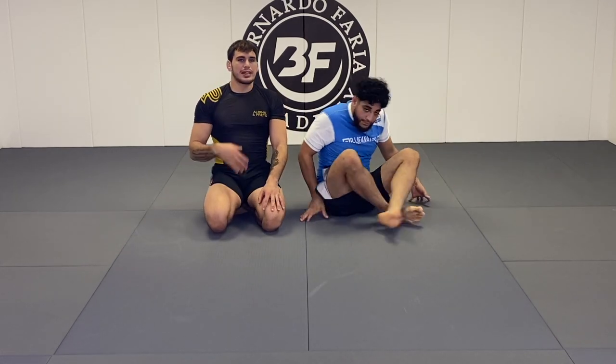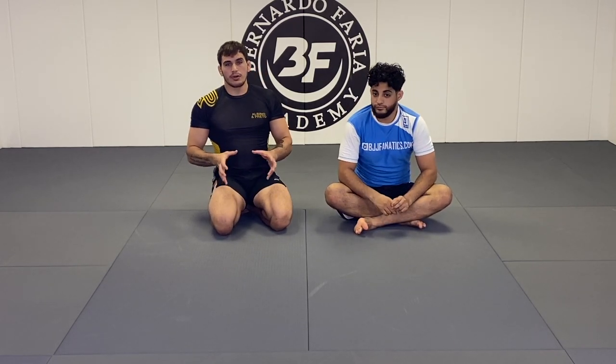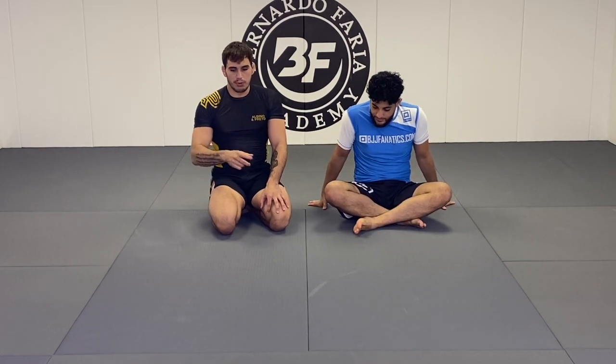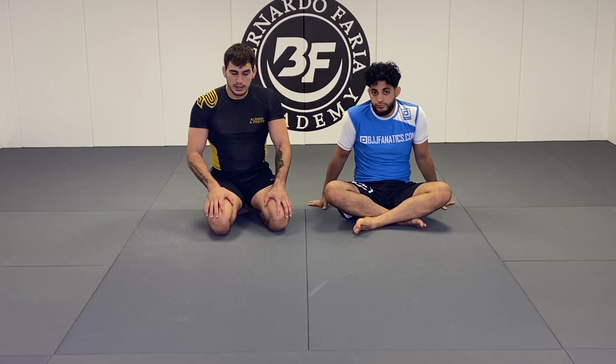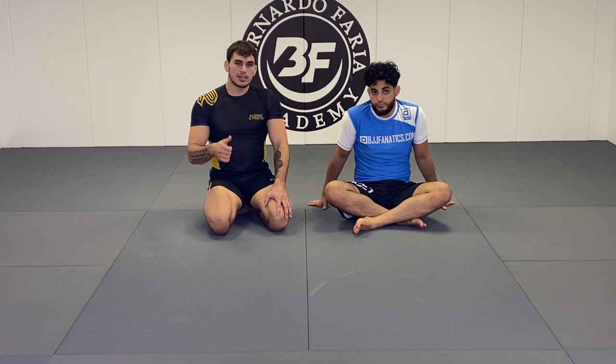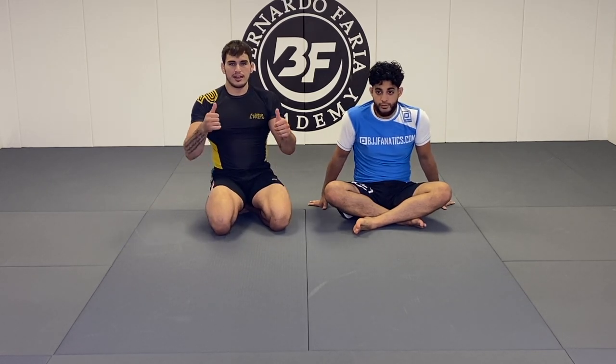Those are three options that I like to use a lot, both gi and no gi — not too much of a difference when our opponent gives us that reaction. It's important to make the distinction of what reaction he's giving you: where is his arm positioned — that's going to give you the opening to a different attack every single time. I hope you liked the video, make sure you hit that thumbs up and subscribe if you're not subscribed already, leave a comment letting me know what videos you want to see next, and I'll see you guys next time.